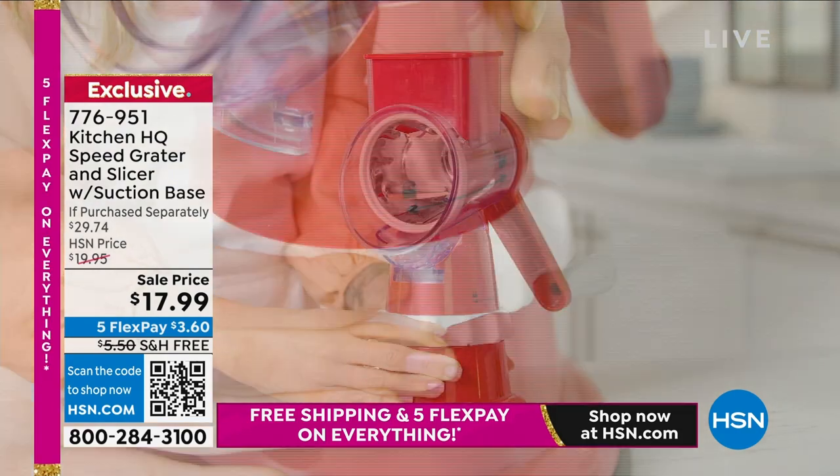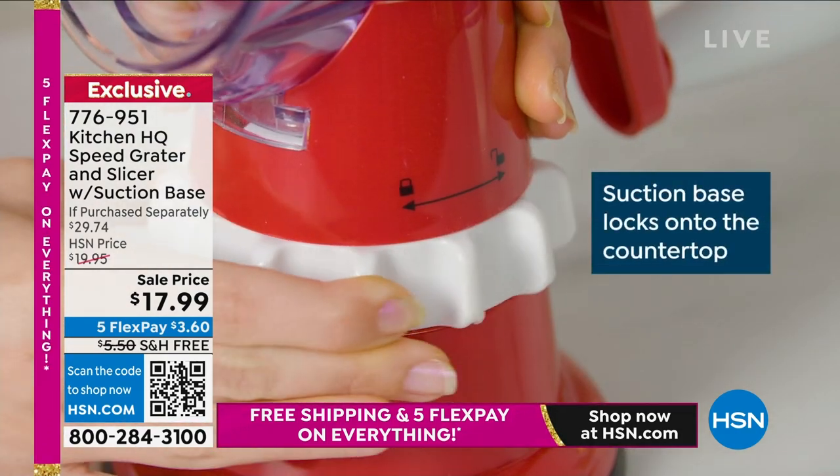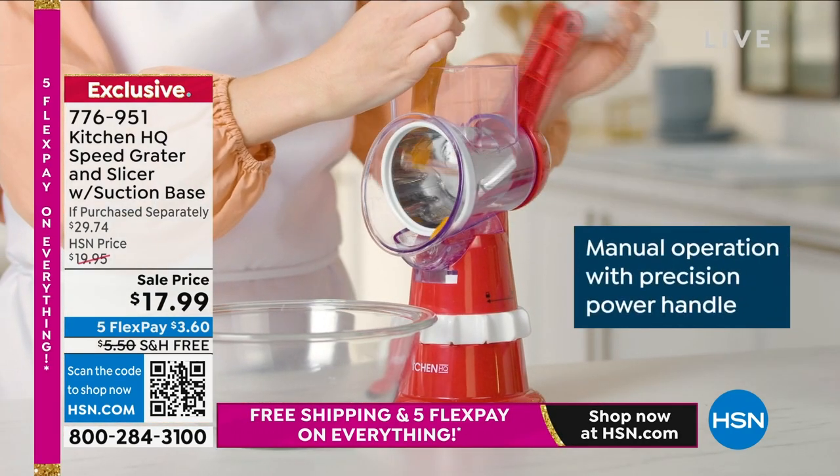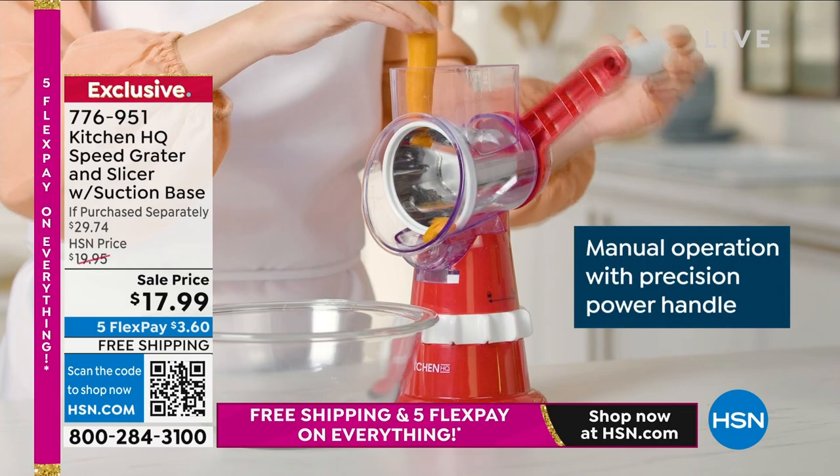It's $17.99 today, which I believe is the lowest price you and I have ever presented it. Absolutely, yes. And you have five flex pay, so it's $3.60 with free shipping and handling.